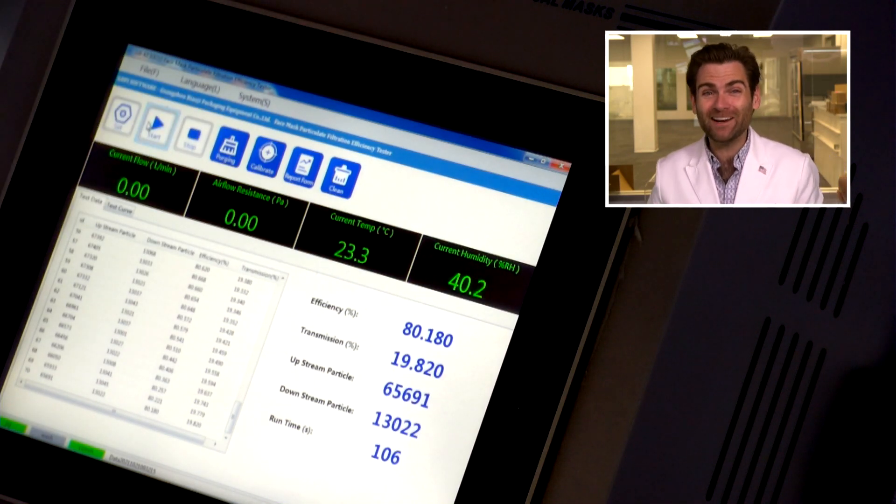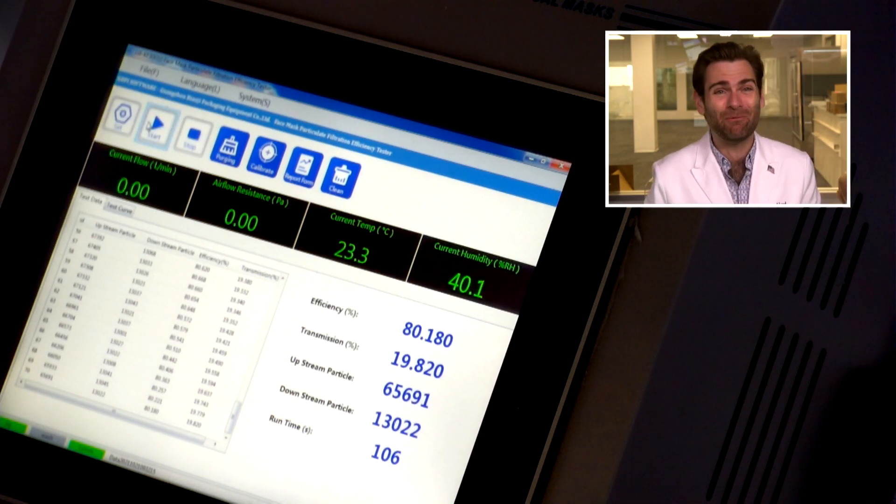80.180. That is pretty horrible. Looking at the breathability — 144 pascals. The maximum I want to see is 150 pascals, so it just comes in under that, which is fine. Surprisingly, that extra carbon layer didn't make it harder to breathe. But still, 80% filtration just for a look. There are better black masks out there and you can buy them on Amazon. We have a link below that connects to all the masks we have tested, and you can buy a much better mask on Amazon.